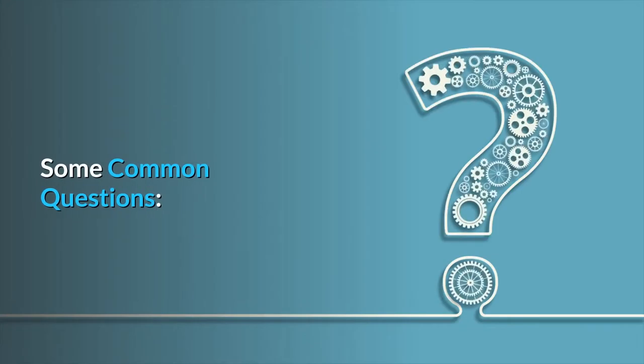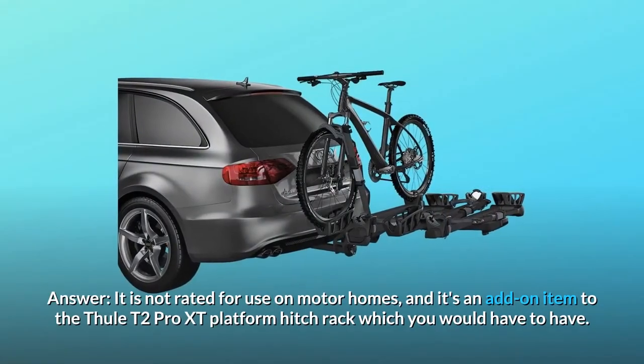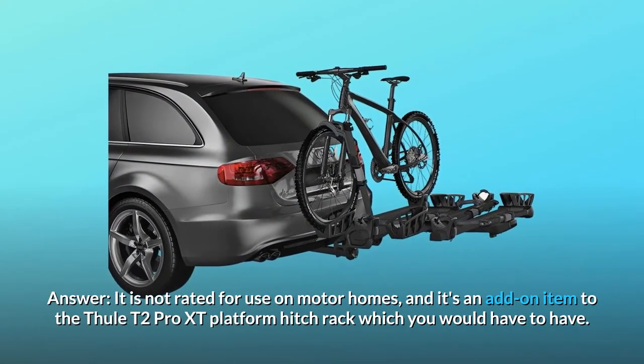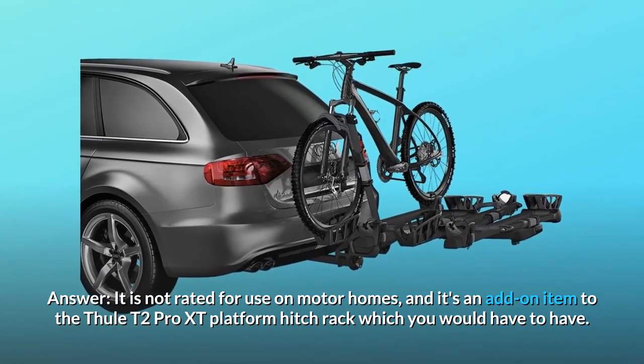Some common questions. Question number 1: Can this be used on a motorhome? Answer: It is not rated for use on motorhomes, and it's an add-on item to the Thule T2 Pro XT platform hitch rack, which you would have to have.